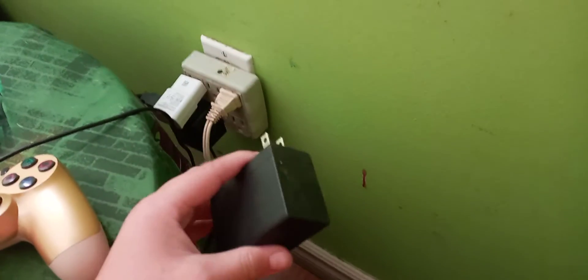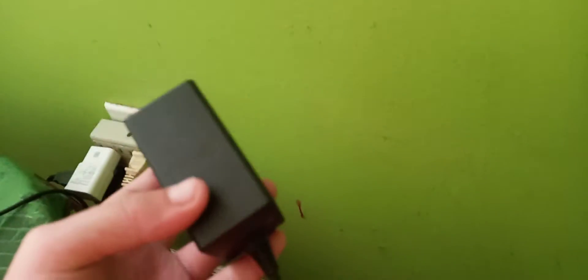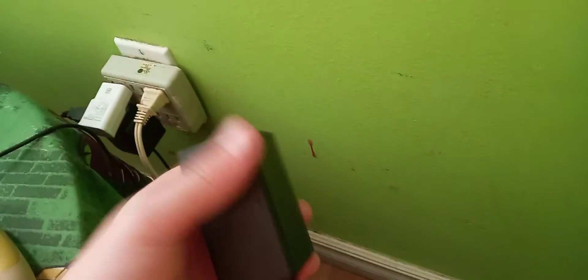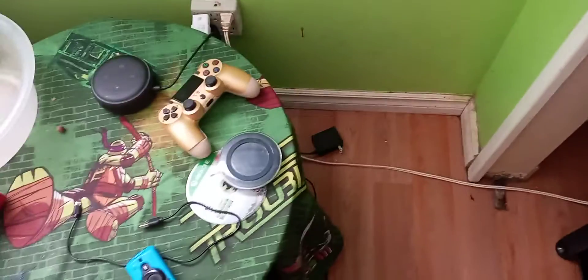Keep it unplugged for about one minute. If your phone is at 1%, I'd recommend using a different charger around your house while you wait. You do want to clean the charger too once you unplug it, so I'd recommend having it unplugged for about 10 to 20 minutes. Then plug it back into the wall and see if that gives you power. Also, you do want to clean it while you're waiting just in case.